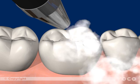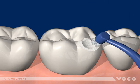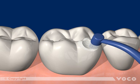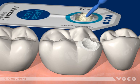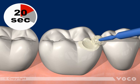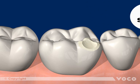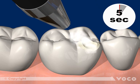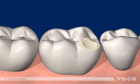After cleaning and thoroughly drying the surface, Futura Bond Hue is applied to the surface and rubbed in for 20 seconds. The adhesive layer is then dried for 5 seconds with dry, oil-free air and light cured for 10 seconds.